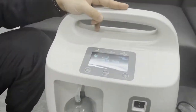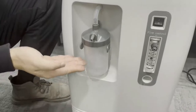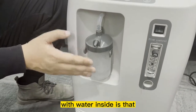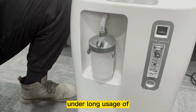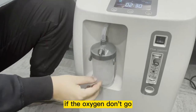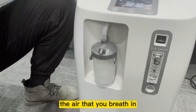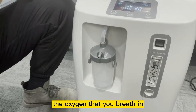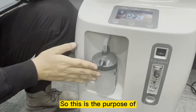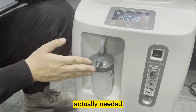You can see the humidifier bottle with water coming through it. The reason we use a humidifier bottle with water is that under long usage of inhaling oxygen, if the oxygen doesn't pass through water, the air you're breathing — the oxygen — might be dry and you may feel uncomfortable. This is the purpose of why a humidifier bottle is needed.